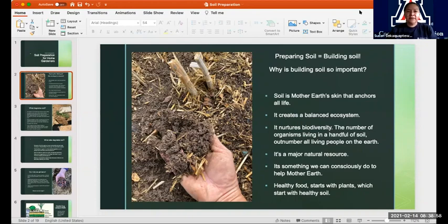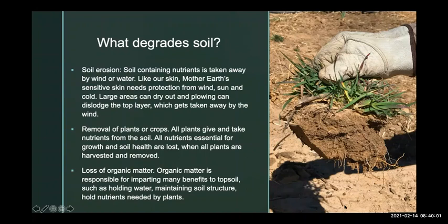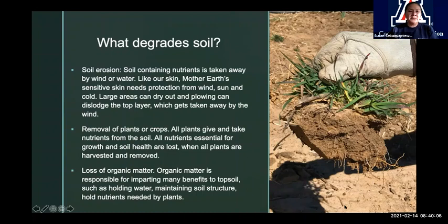Soil is a major natural resource — we can nurture and grow more of it if we know what we're doing, and it's something we can consciously do to help Mother Earth. We see so much destruction happening around the world, and this is something we individually can do to help. The main reason why we're all here is for food, but you can't have healthy food without healthy plants, which begins with healthy soil. Let's talk about what degrades soil first, because we need to think about what we might be doing so that we can work better at how to nurture it.